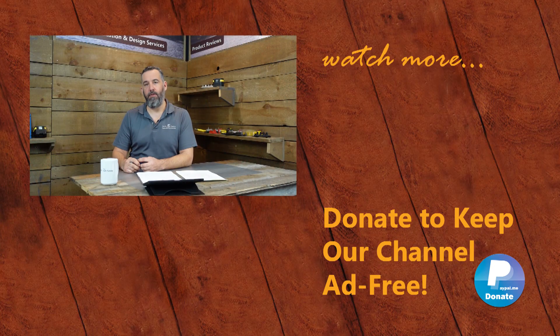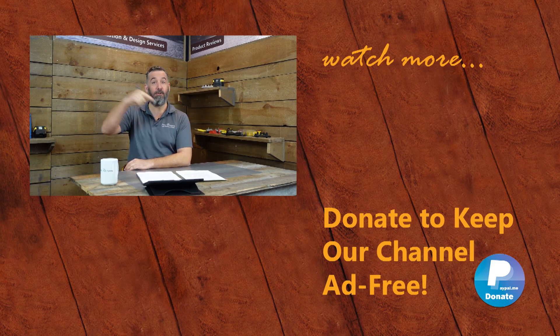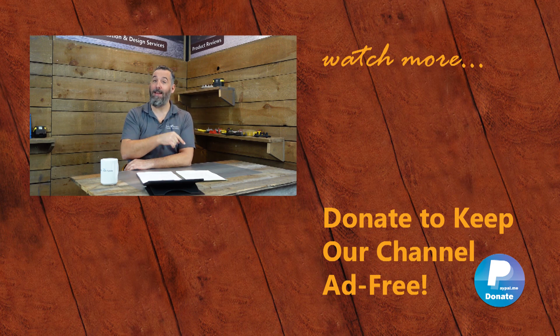Thanks for watching. We appreciate the feedback — if you have further questions or content ideas, post them below. Remember, sharing is caring and that's how we all learn. Don't forget to subscribe to our YouTube channel!